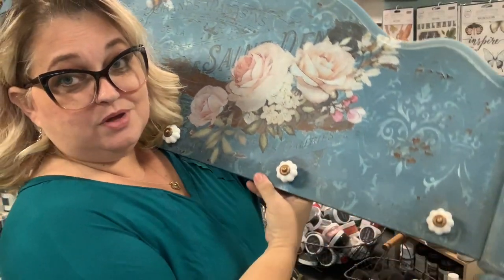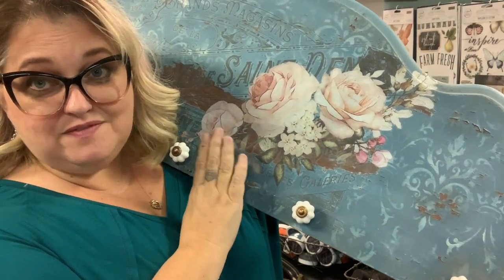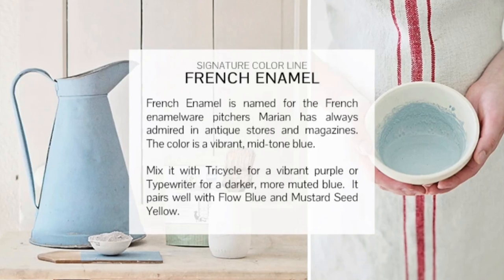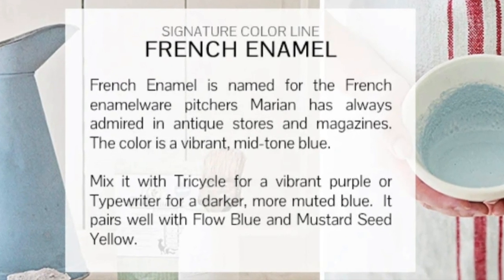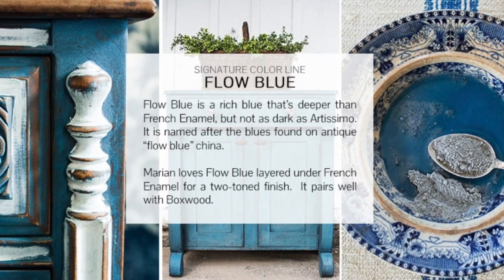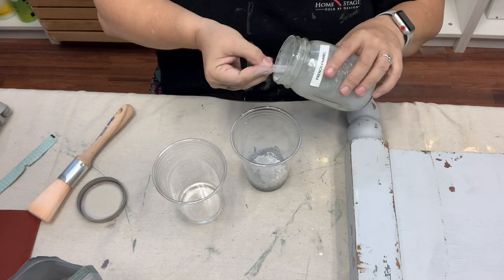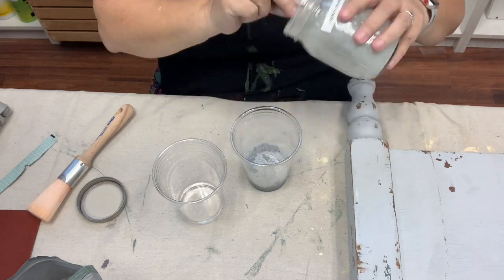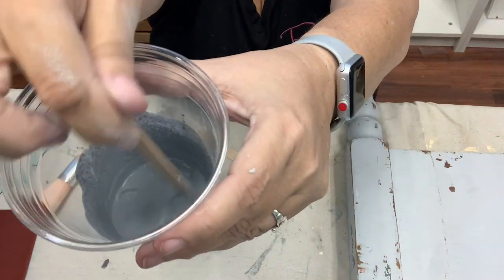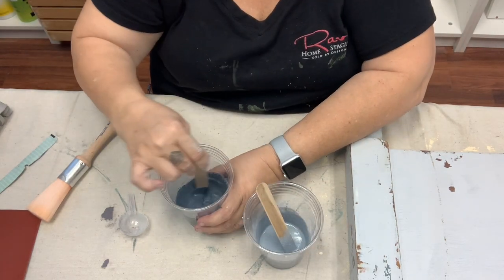I thought I would do this coat rack for my new house and it has some of my favorite things. It has my most favorite chippy milk paint. Miss Mustard Seed Milk Paint is one of my most favorite paints, so I decided to use French Enamel and Flow Blue — I think they're going to match the colors in my house really nicely. Mixing milk paint is really easy, don't let it intimidate you. It is simply one part powder to one part water. Using hot water helps but it's not required. After I mixed it up I just let it sit for a few minutes.